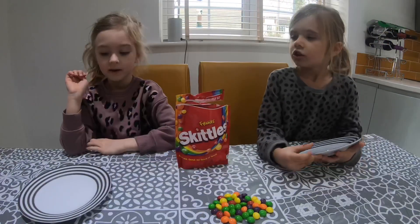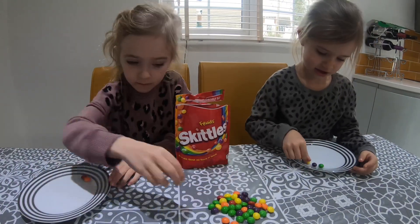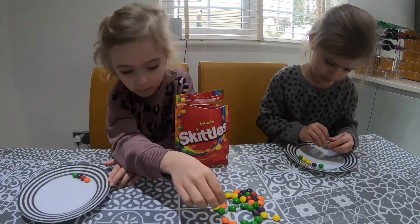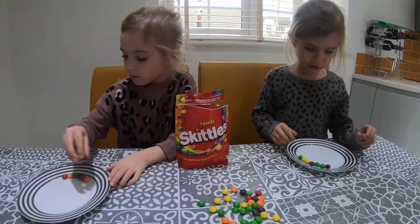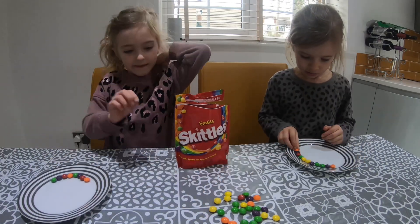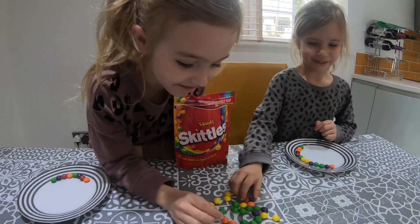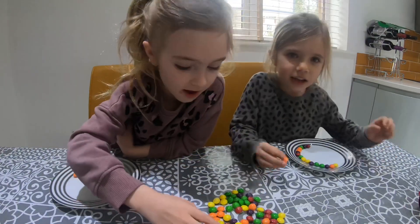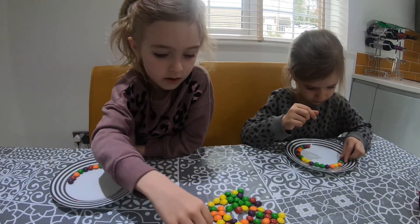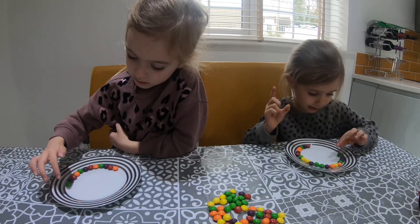We're going to make a ring around our plate. I'm doing all of the different colours. What's your favourite colour? Purple. All of them. Look at the pretty colours I'm making. I'm making all of them. I'm putting rainbow Skittles around.